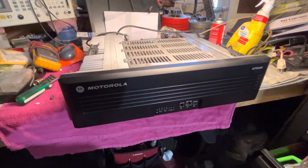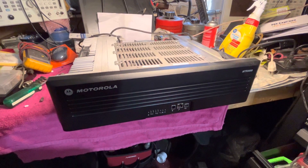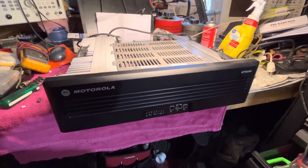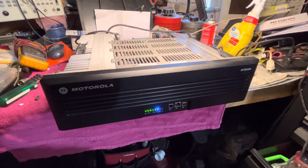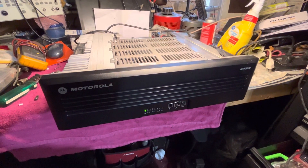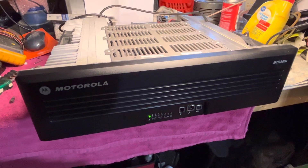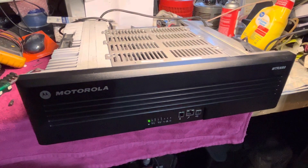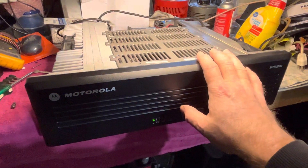Power supply fan is on. So far looks good. Let's see — there goes the PA fan. We got a status light. No errors. There you go. Looks like we're good to go.